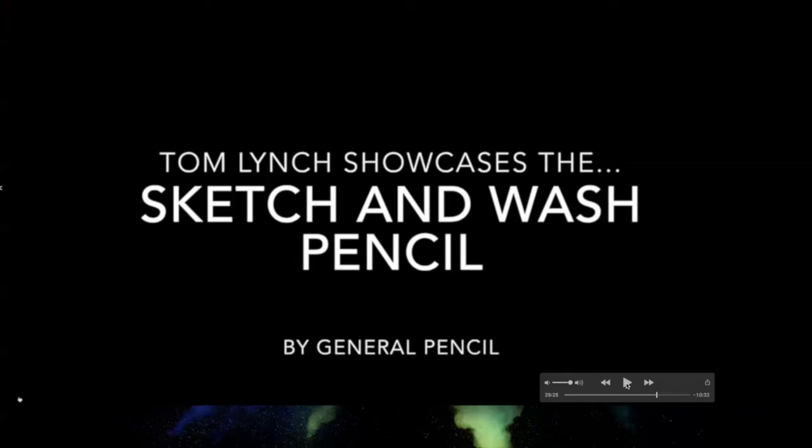If you're just grabbing copy paper and an HB (number two) pencil, you can only achieve certain things with that combination.